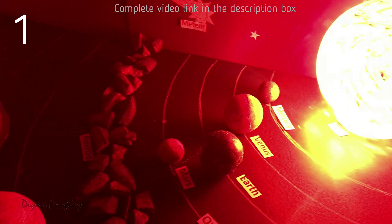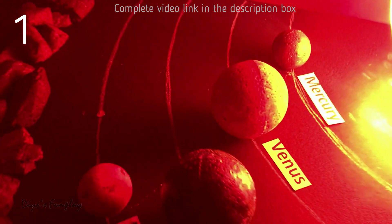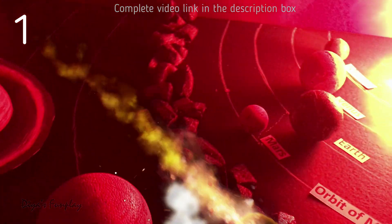Links for making paper balls and thermocol or styrofoam balls are given in the description box below. As you see, the whole model is just laid up on a table. The link for making the planets and the solar system video is also given in the description box below.